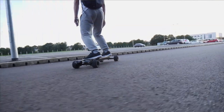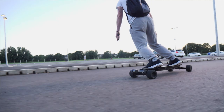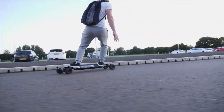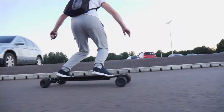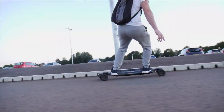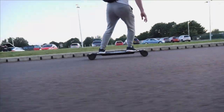Going over day-to-day debris, cracks from the pavement and all the rest of it, it's felt quite good. The deck is quite stiff — very comparable to something like the Carbon GTR. Day-to-day use going over lumps, bumps and cracks has felt really great. There is a slight bit of flex to the board but it's very minimal, so I would class this as a stiff deck board.